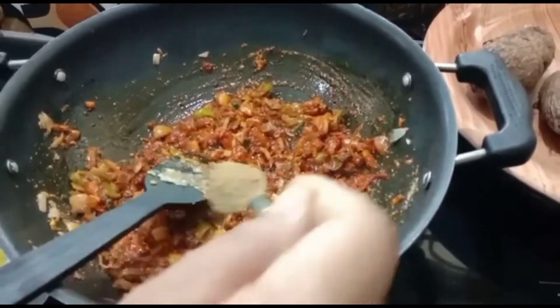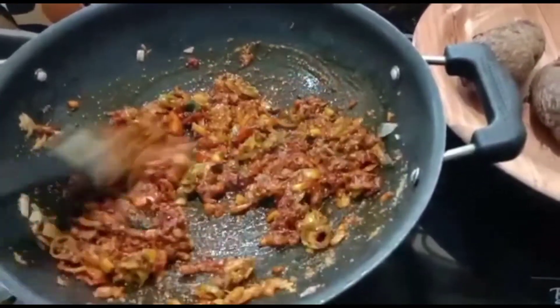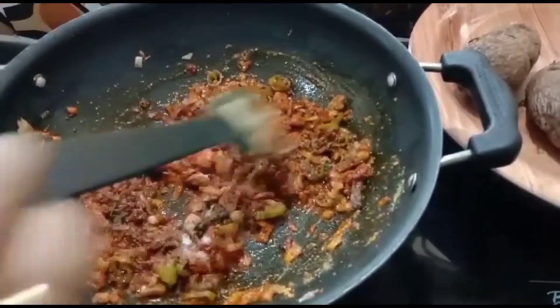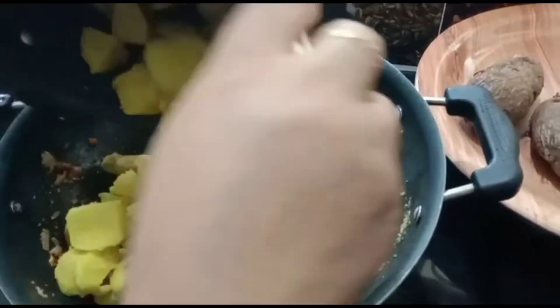We will mix it with the rice — mix the rice in thoroughly. Add a cup to the pot.